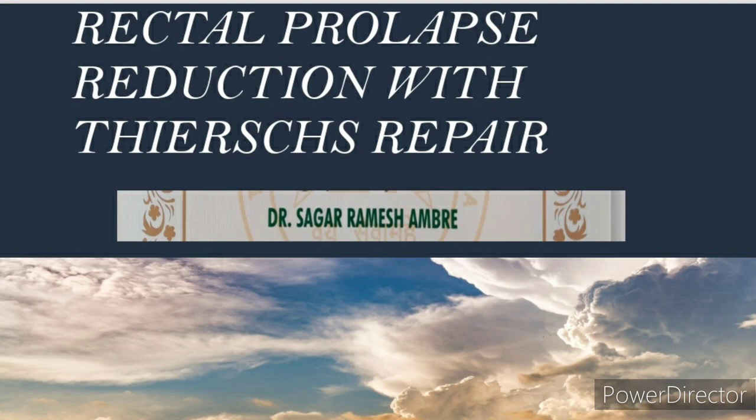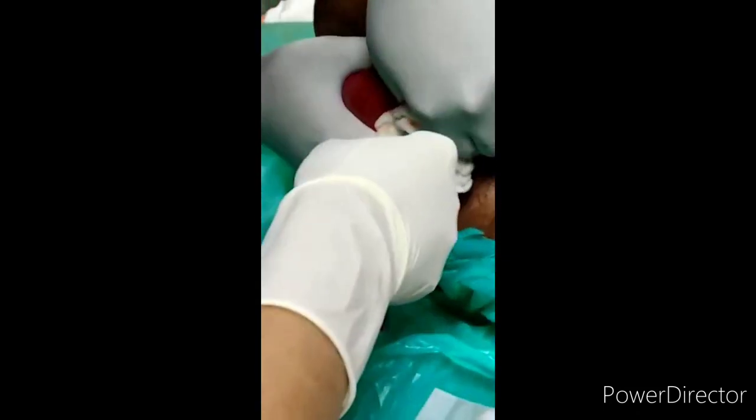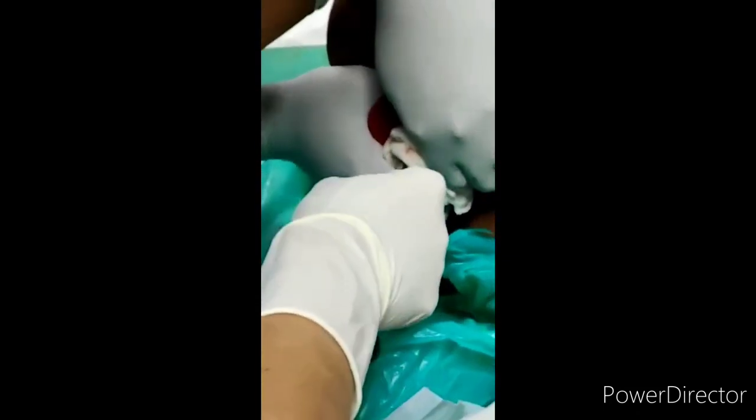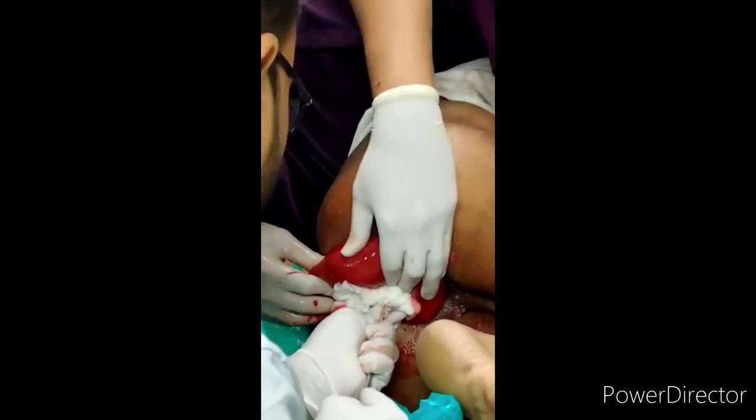Thiersch repair is basically placing a non-absorbable suture or a band in the intersphincteric space. The main procedure motto is to keep rectal prolapse away. There are procedures in which we do the reduction manually with the help of sponge gauze or with manual reduction with the fingers.